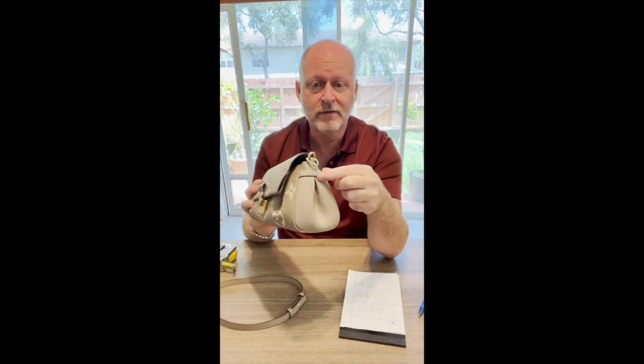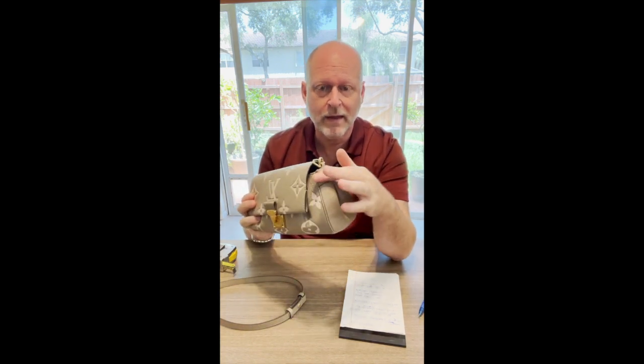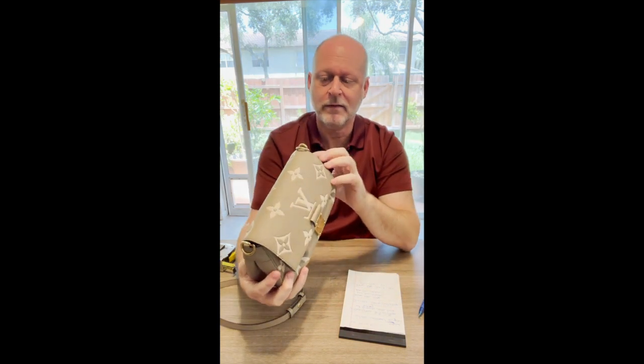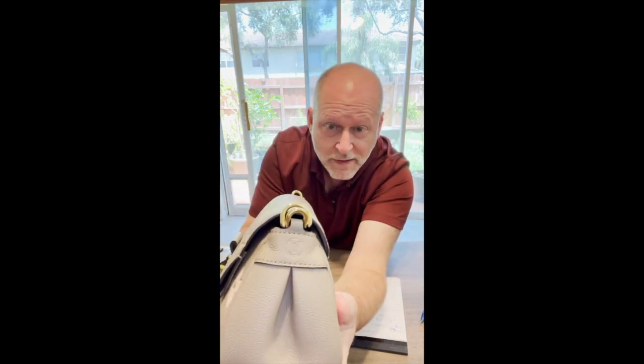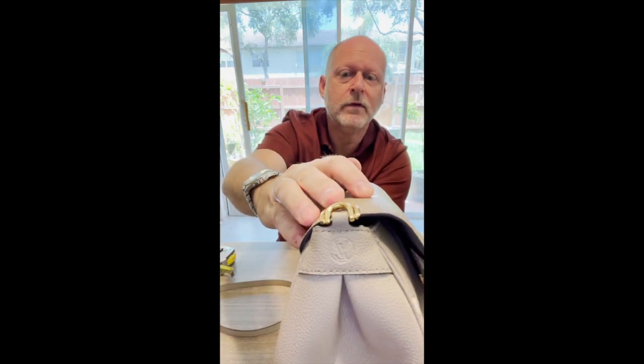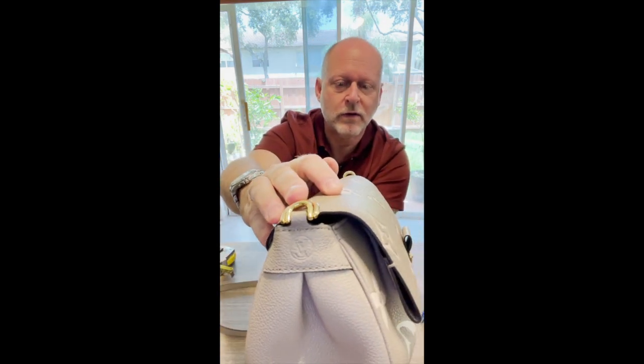The other thing I just noticed is on the side here you have this leather band as a design element. If you look at that band, there's an LV embossed on both sides — a little extra touch there as well. Very nice.